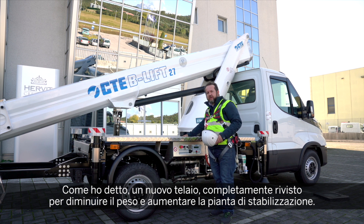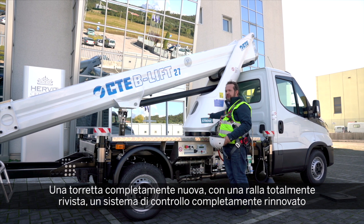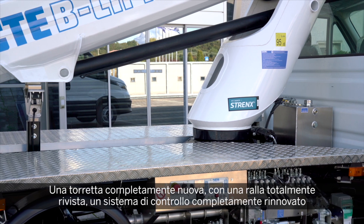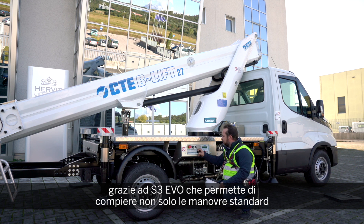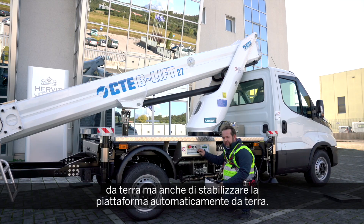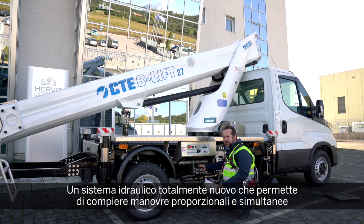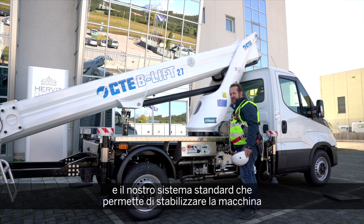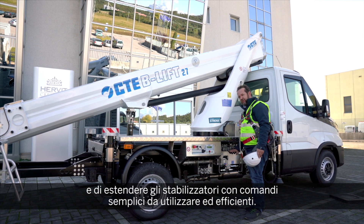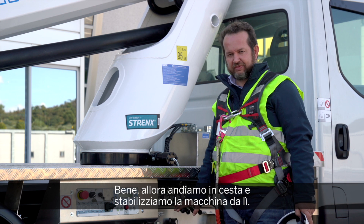A new subframe completely redesigned to reduce weight and increase footprint. A completely new turntable with redesigned swivel. A completely new control system with the S3 EVO that allows not only standard manoeuvres from the ground but also automatic stabilisation from the ground. A completely new hydraulic system for full simultaneous proportional manoeuvres, with efficient levers to stabilise and extend the outriggers.